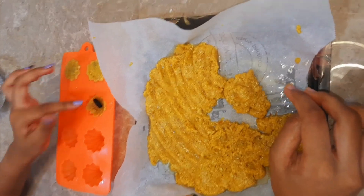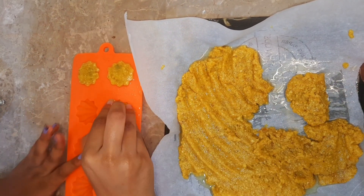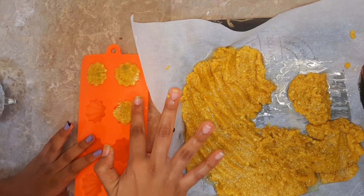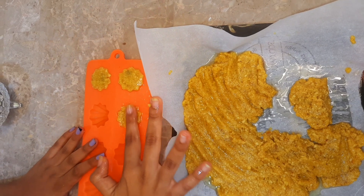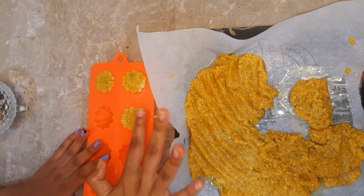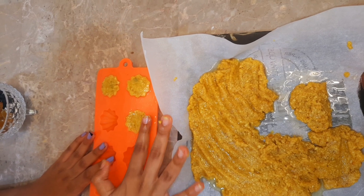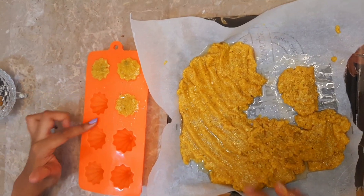Add raisins as filling, and like this fill all the moulds.